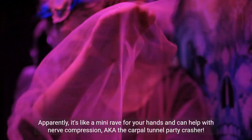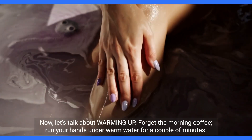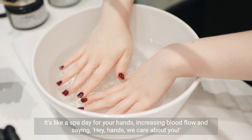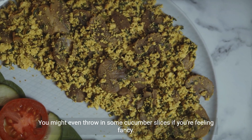Now let's talk about warming up. Forget the morning coffee. Run your hands under warm water for a couple of minutes. It's like a spa day for your hands, increasing blood flow and saying, hey hands, we care about you. You might even throw in some cucumber slices if you're feeling fancy.